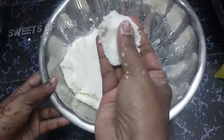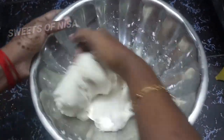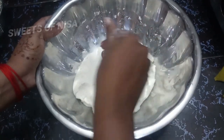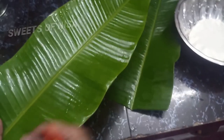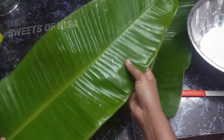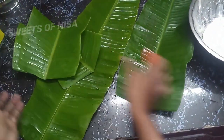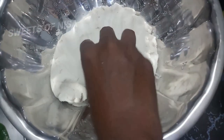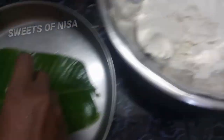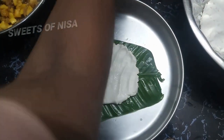Let's put the water in. This is not a problem — if it's too soft, you can add a little bit of water. We will cut it in this way. If it's soft, add a little bit of water.